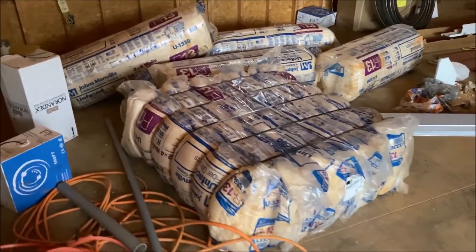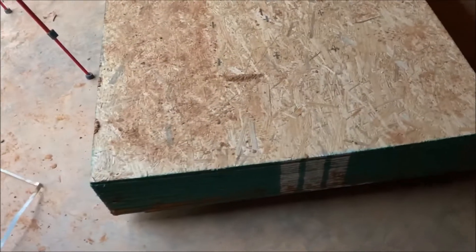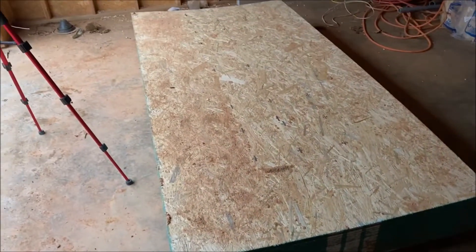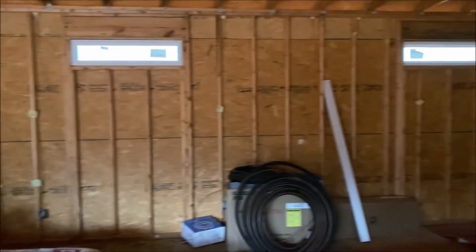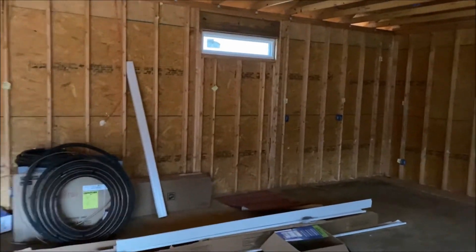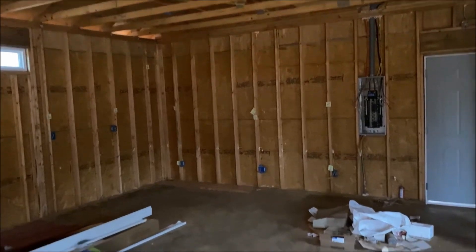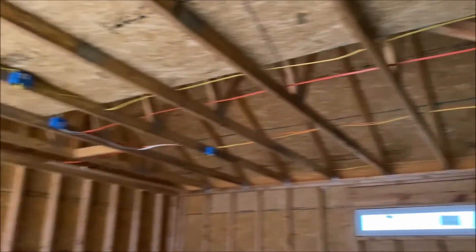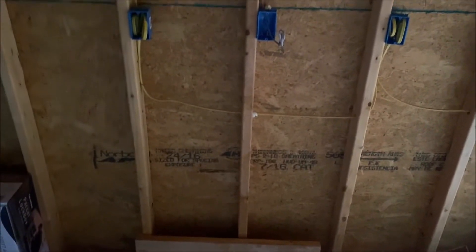They're getting ready to insulate the shop. I've decided to go with quarter-inch OSB — I'm going to have them screw it up so if I need to I can take it down off the walls to run an air system I'm thinking about putting in, or any other wiring. For the roof I'll have them shoot the insulation in since I have no need to take that down.